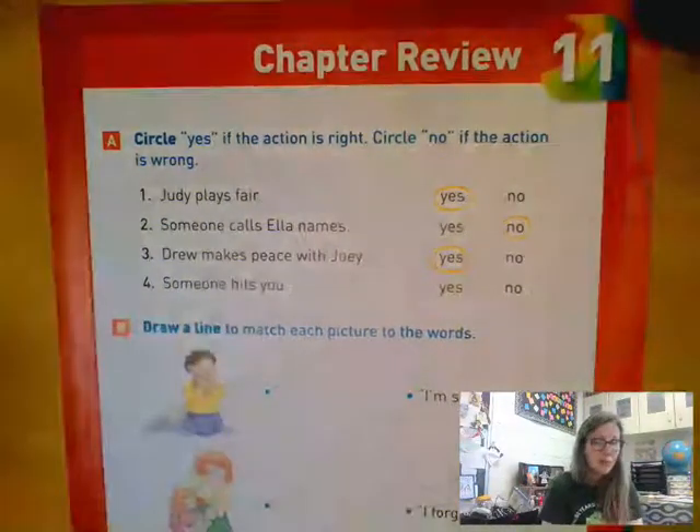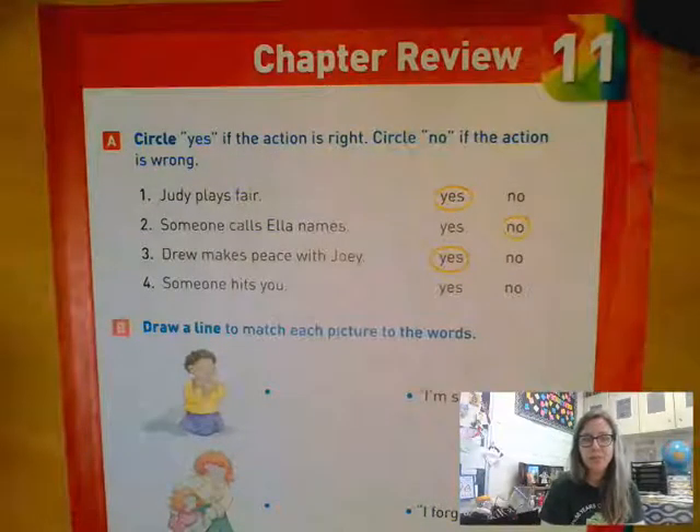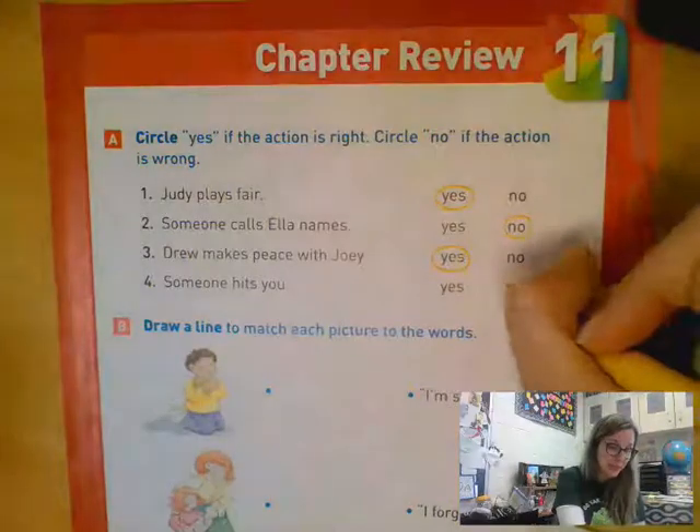Number four says someone hits you. Is that a right action or a wrong action? That's a big no — that's a big wrong action. Good job.